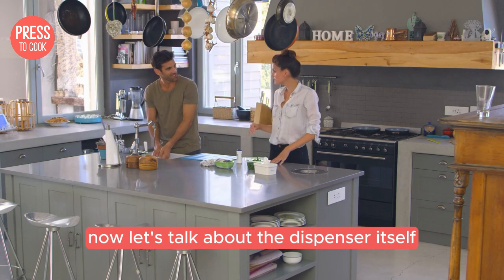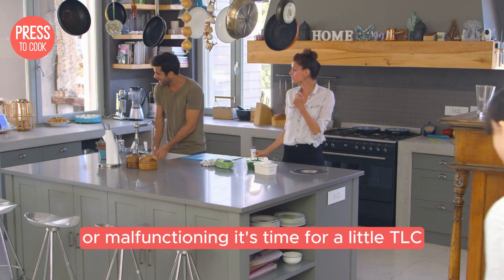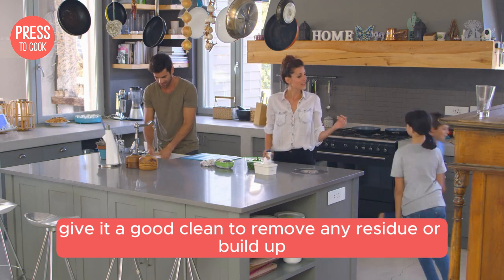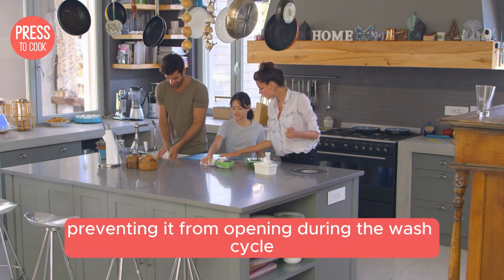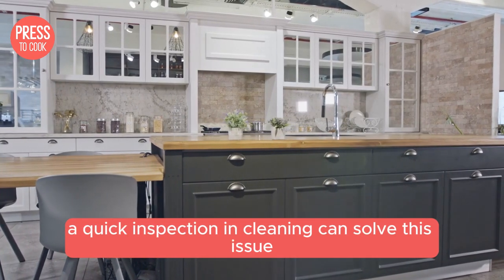Now let's talk about the dispenser itself. If your detergent dispenser is clogged or malfunctioning, it's time for a little TLC. Give it a good clean to remove any residue or buildup. Sometimes the dispenser latch can get stuck, preventing it from opening during the wash cycle. A quick inspection and cleaning can solve this issue.